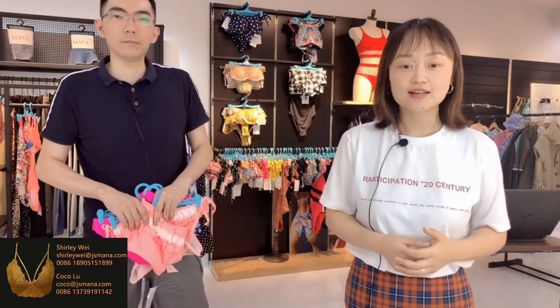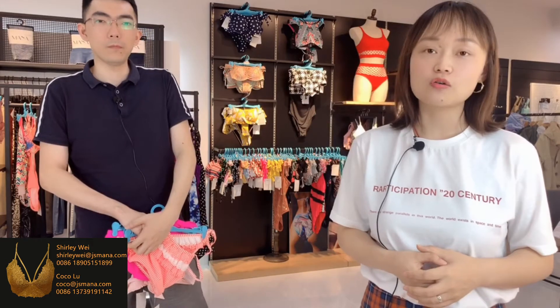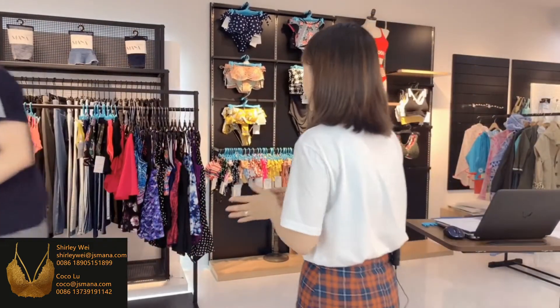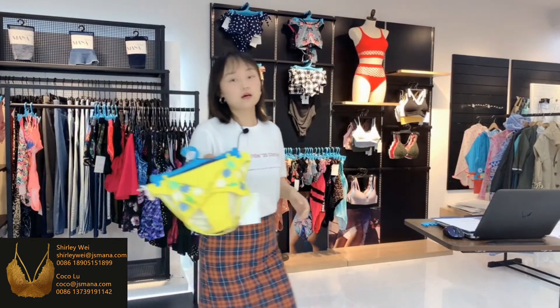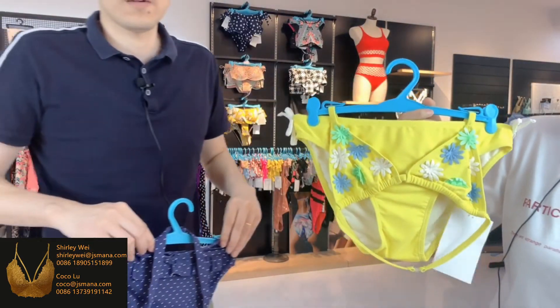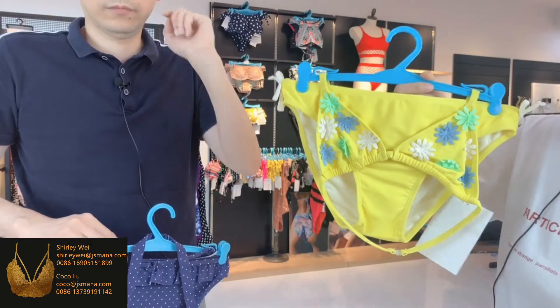You can take all of them. If you are interested, please leave your message or send us an email — we will contact you as soon as possible. Flower decoration is each girl's necessity. Please have a look at this set — lemon color with green flower decoration. It feels refreshing.